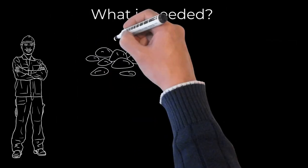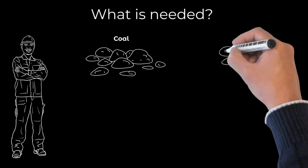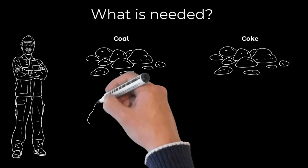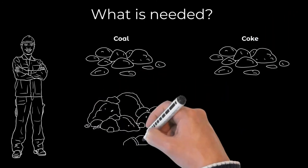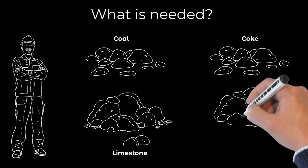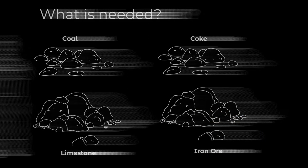What is needed to make iron? First you need coal, or the alternative which burns hotter and is more efficient — and that's coke, which can also be made from coal. In addition to this, you're going to need limestone. Limestone is used to remove the impurities and eventually produce the slag that sits above the iron. And most importantly, you need the iron ore.